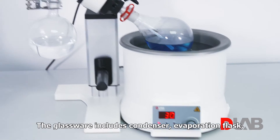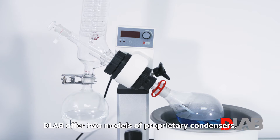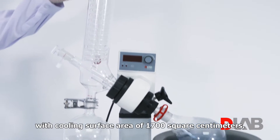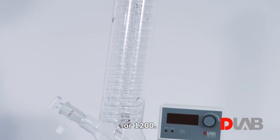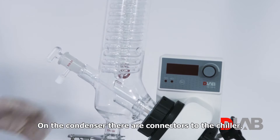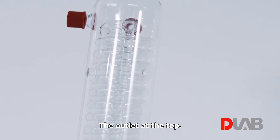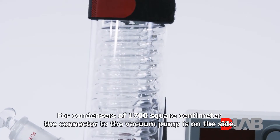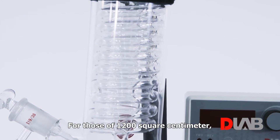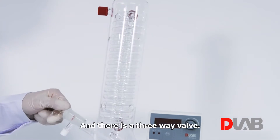The glassware includes the condenser, evaporation flask, and receiving flask. D-Lab offers two models of proprietary condensers with a cooling surface area of 1700 square centimeters or 1200. On the condenser, there are connectors to the chiller — the inlet at the bottom and the outlet at the top. For the 1700 cm² condenser, the connector to the vacuum pump is on the side; for the 1200, it is on the top. There is also a three-way valve.